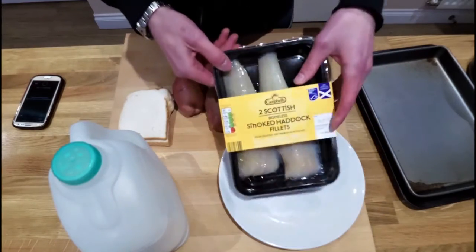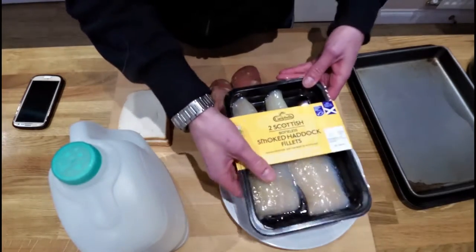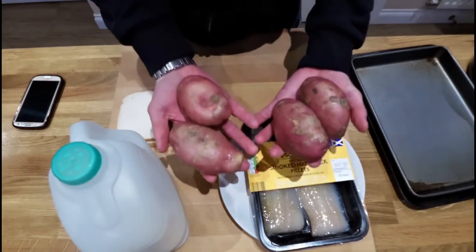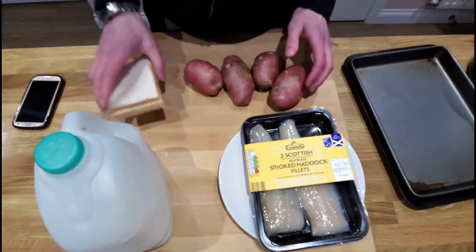What you need is a couple of smoked fish fillets. I'm using haddock — you can use whatever you want. There's cod, and you can also get the Vietnamese cobbler, which is actually quite nice. You need three or four potatoes depending on what size they are, some milk, and a couple of slices of bread, and that's it.